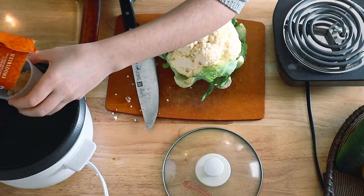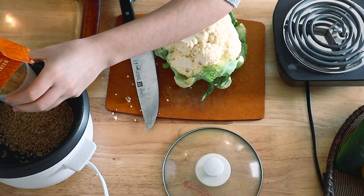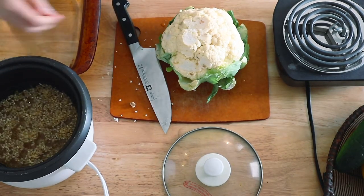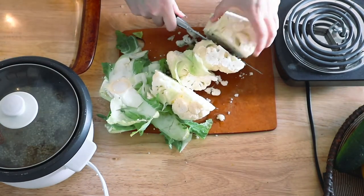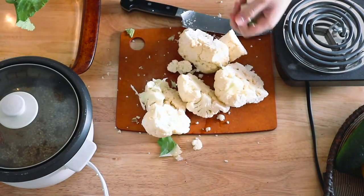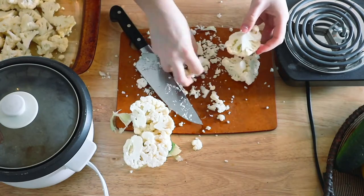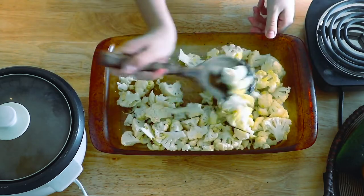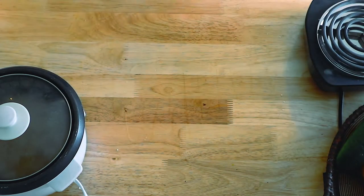We're going to start things off by cooking up some rice — I use about two cups worth. Then you're going to chop up your cauliflower and add it to a pan that you'll put in the oven. Pour about a tablespoon of oil over that, and put it in the oven at 425°F for about 20 to 25 minutes until it's nice and toasted.